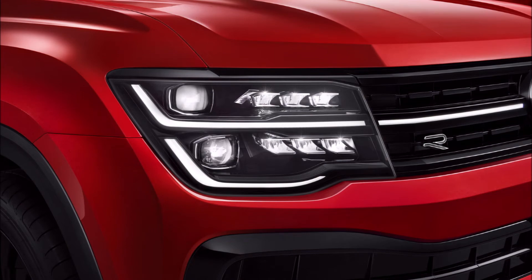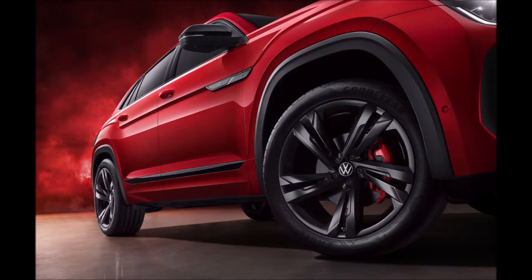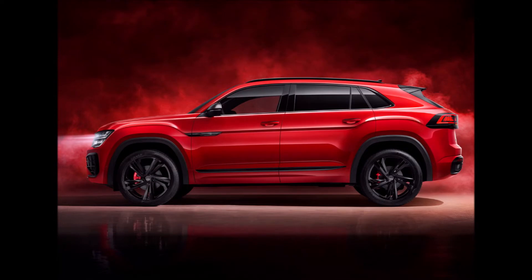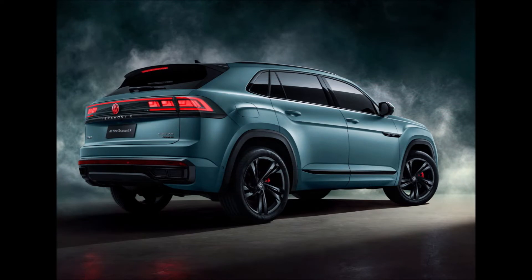Volkswagen unveiled the facelifted Teramont X in China, which is a slightly redesigned version of the Atlas Cross Sport produced for the Chinese market. The debut follows an earlier leak from the Chinese Ministry of Industry and Information. The Teramont X, originally introduced in 2019, is one of the numerous SUVs offered by the German company in China.